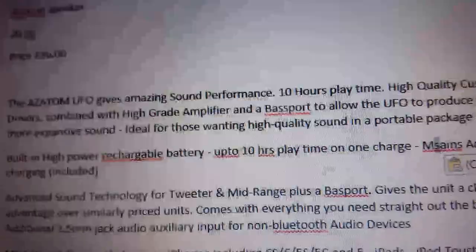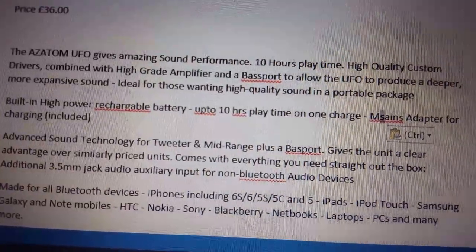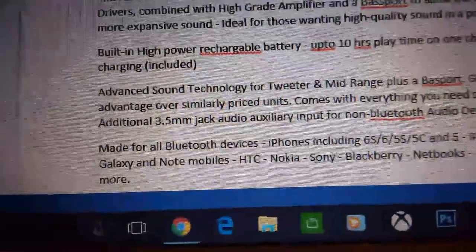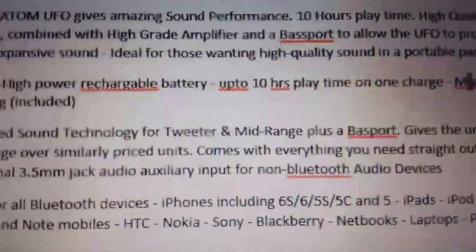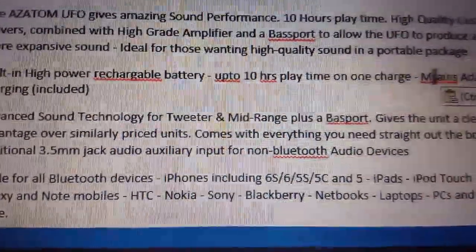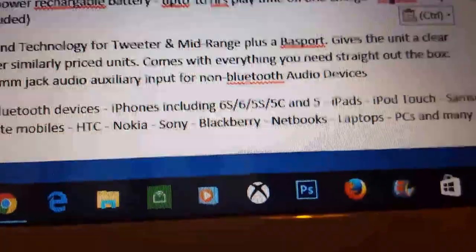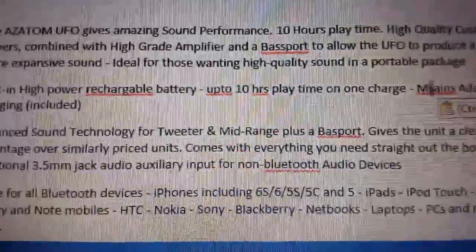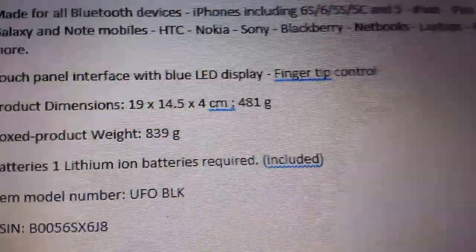It gives 10 hours of performance, high quality custom drivers, and high-grade bass. The UFO design produces a deeper, more expansive sound, ideal for those wanting a high quality 360-degree audio package. It's compatible with all Bluetooth devices including iPhones, Samsung Galaxy, HTC, Nokia, Sony, BlackBerry, netbooks, laptops, and PCs.